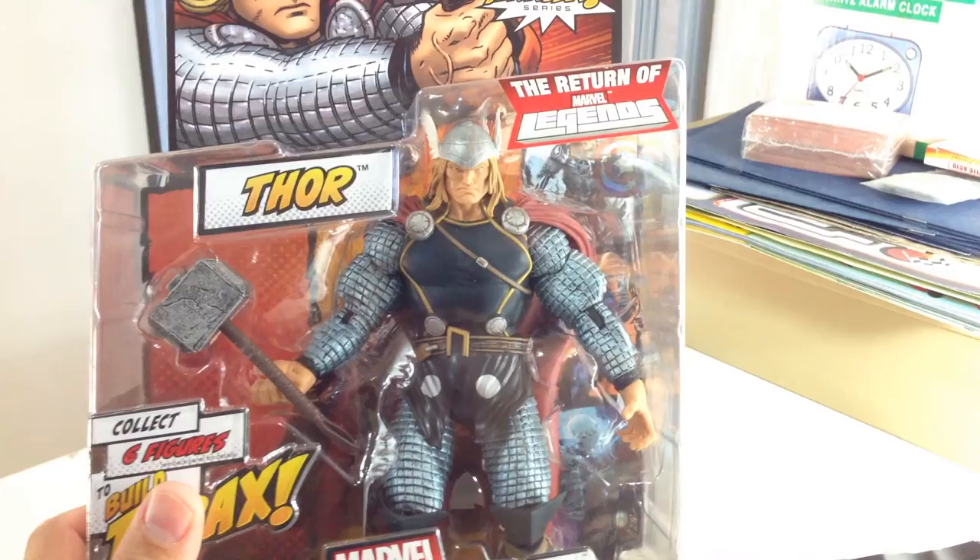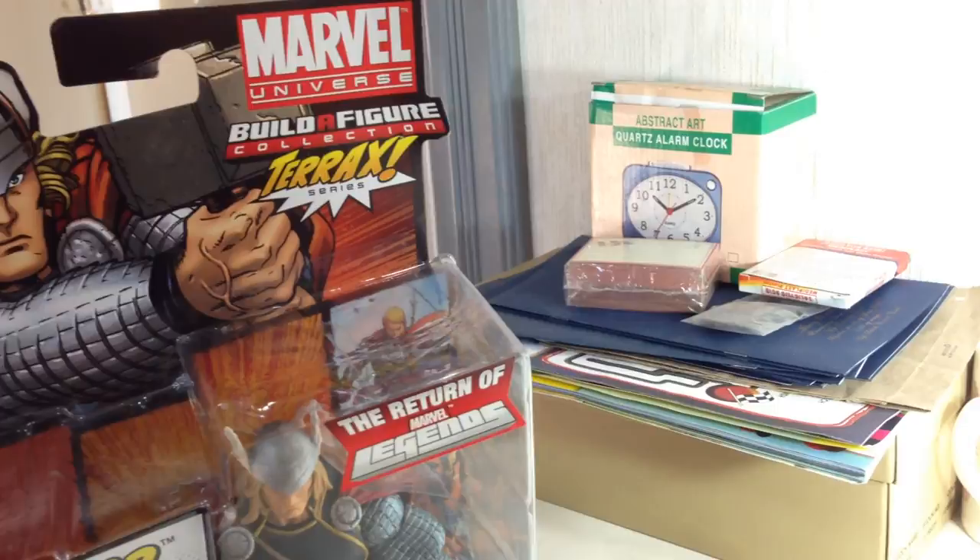The only other figure in this wave that does not include any piece of Terrax is Thor. This is the Golden Age Thor — not the Marvel Now Thor. I believe it's the Golden Age Thor, not the Marvel Now Thor.